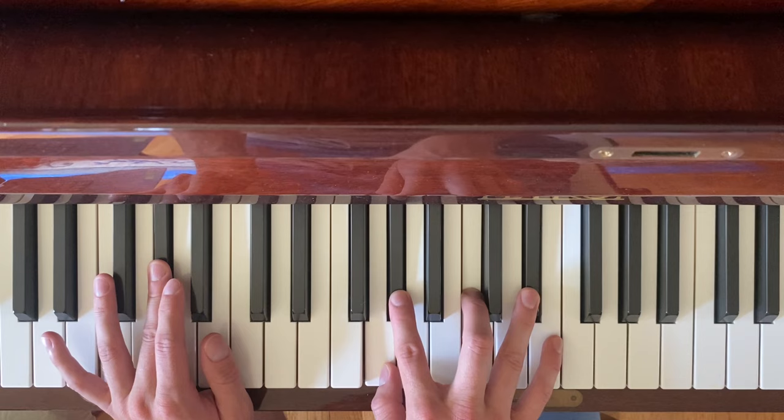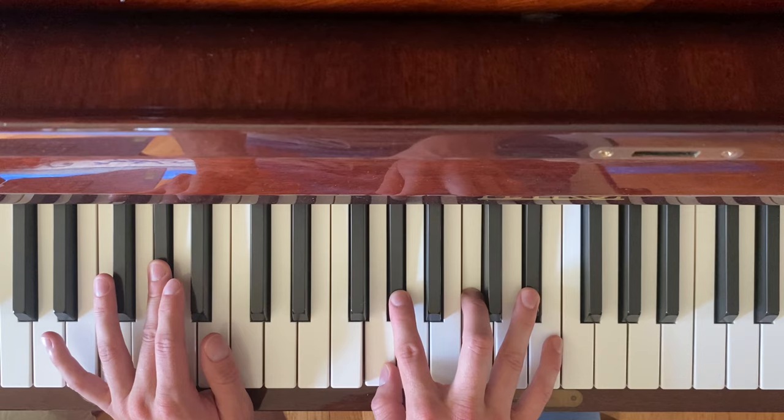I got friends in New York City. I got friends in New York City. And then that just kind of slowly fades out. That is all the chords that you need for the song, so I hope that was helpful.